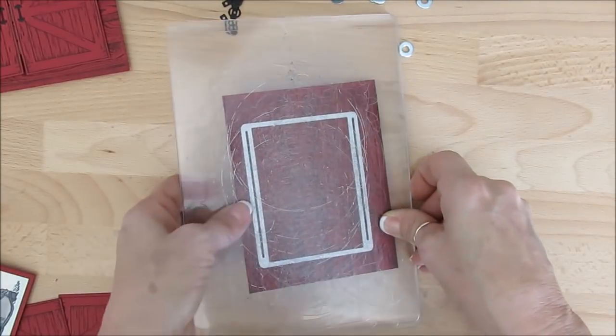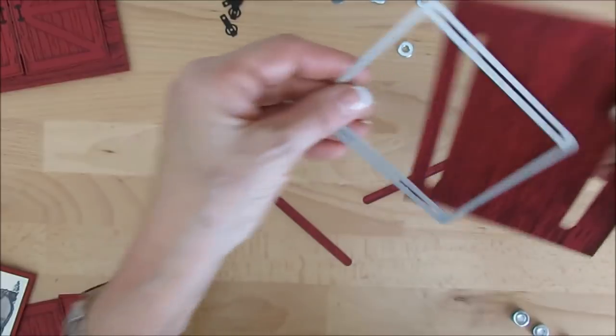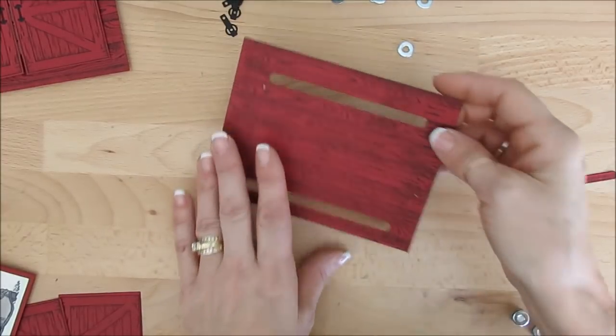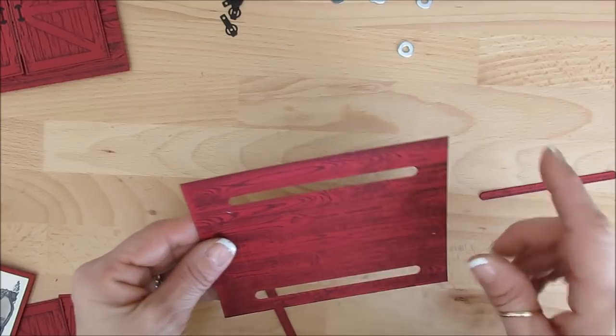We're going to pass this in the Big Shot. Let me roll this through and bring this over. Here we go. So now we do have the double track for this one. Like last week I'll show you just one track. Now this measures 5 and 3/8ths.